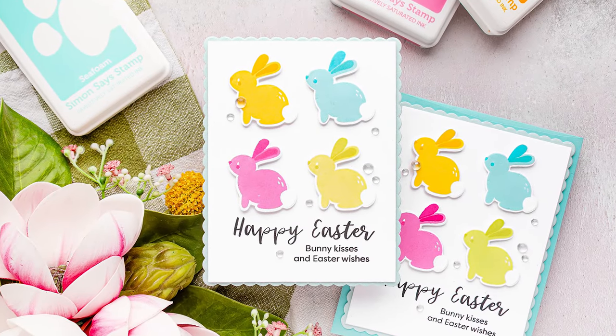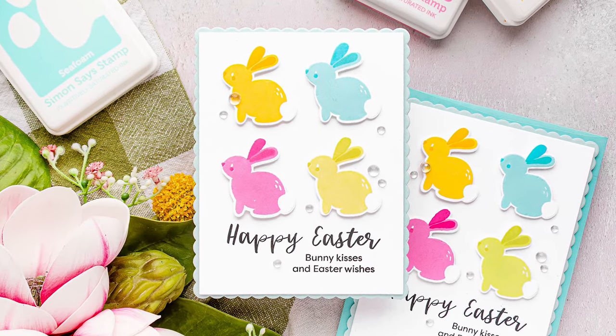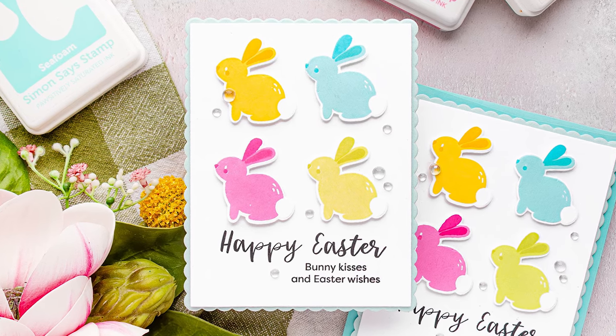Hello everyone, this is Yanis Makula for simonsastam.com. Welcome back for another Yippee Freyana episode.